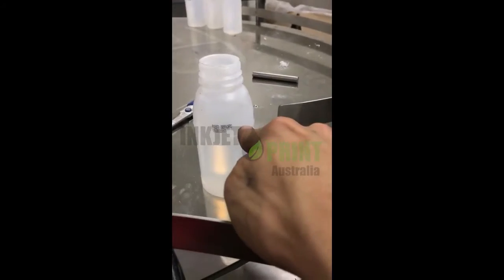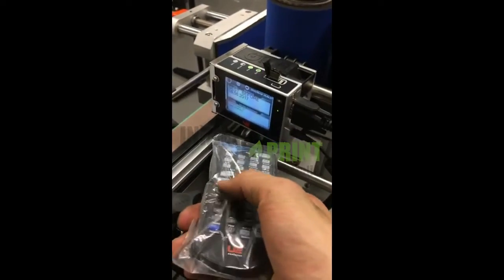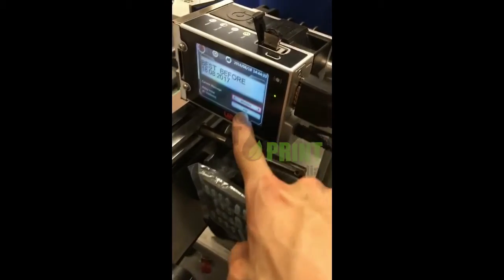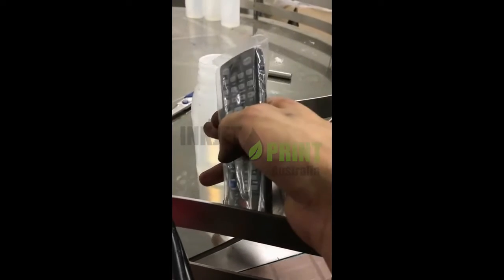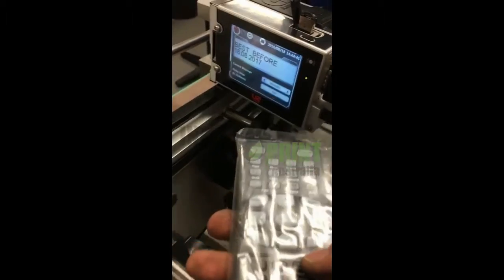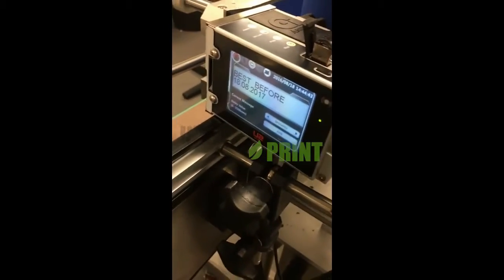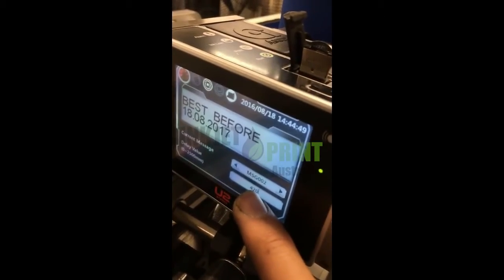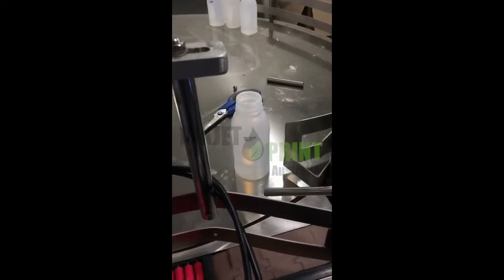If we want to move the printing position backward, we need to increase the delay. Press Tab A to see the delay — it's currently 420. If we increase the delay it will print a little bit later. If we decrease the delay to 400, it will move forward. That's how the delay works.